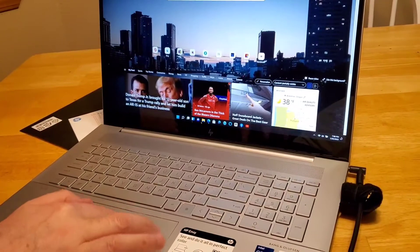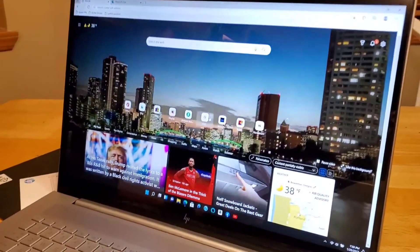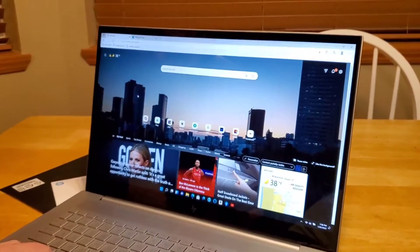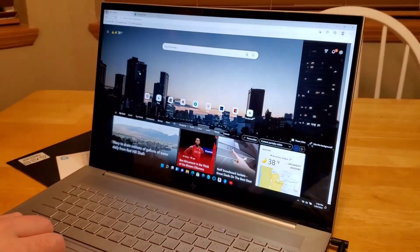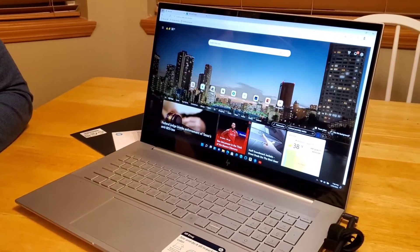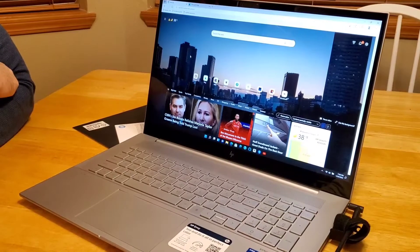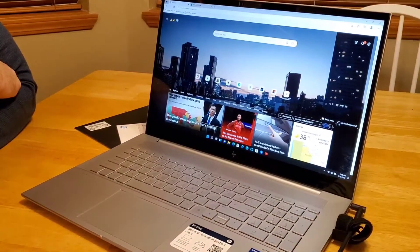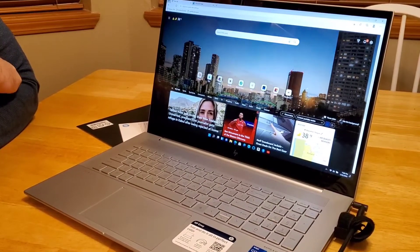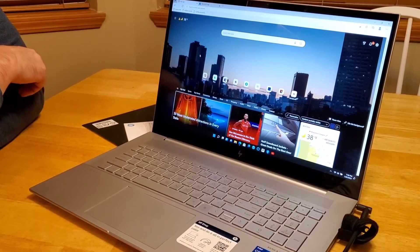Wow, this is pretty cool - you have the weather and everything. I really love this one, it's so clear. As you can see the screen is big - the 17-inch screen is really neat, I feel like I'm watching a TV right now. This is a huge improvement. How much did you pay for this? Well, I paid full retail at Best Buy - I probably should have waited for a sale, but it was one thousand two hundred seventy-nine dollars, so almost thirteen hundred dollars.